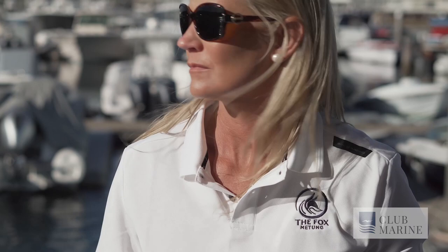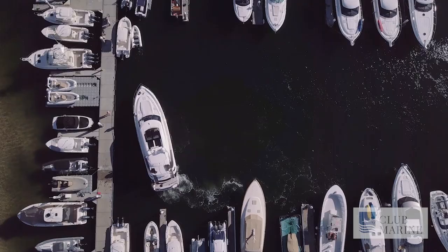Hi, my name's Dale Stott. We're here on the Fox, my Riviera 6000.